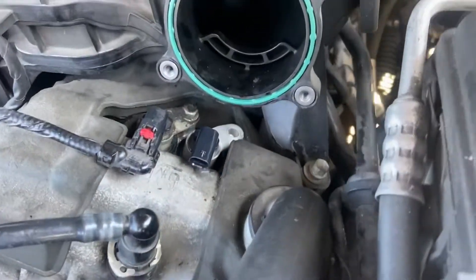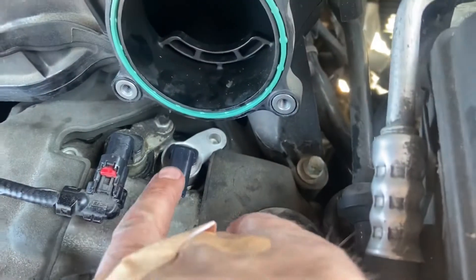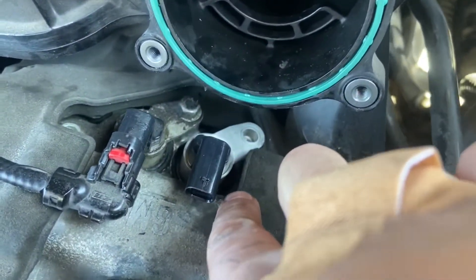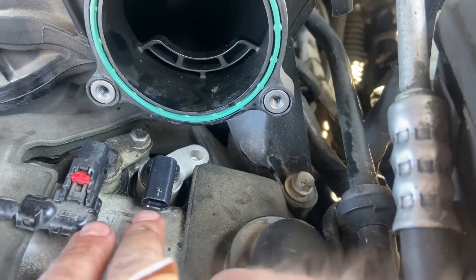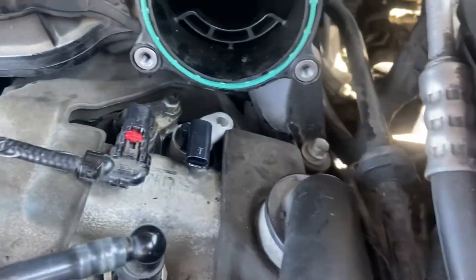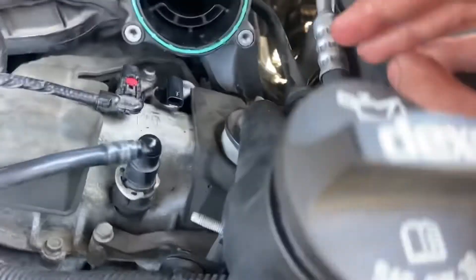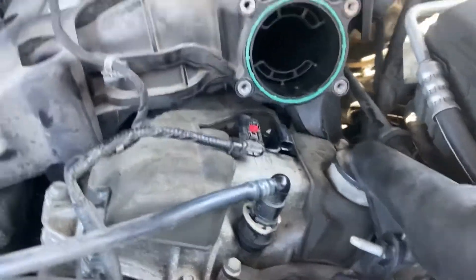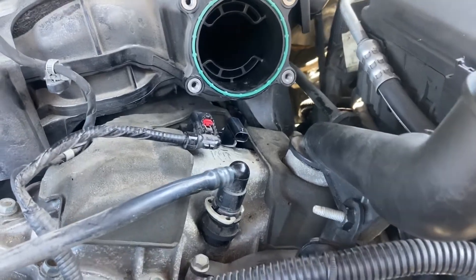The new one is in — pardon the lawn mowing in the background, that's just the neighbor. Same process: replace the gasket, clean up the area, make sure you get oil on all of it. Had to finagle it going in as well, but that's all right. Got my band-aids. Installation is reverse of removal, as they say — find your clip and get it back on.